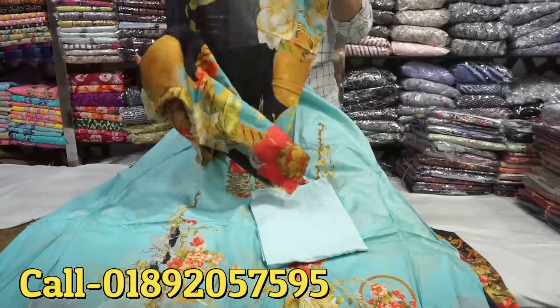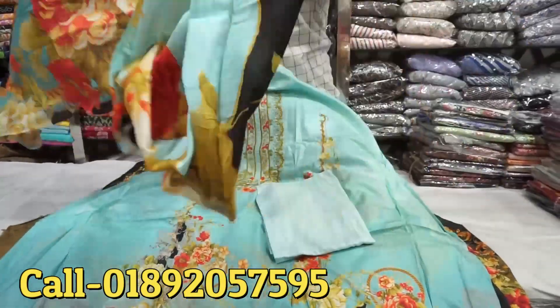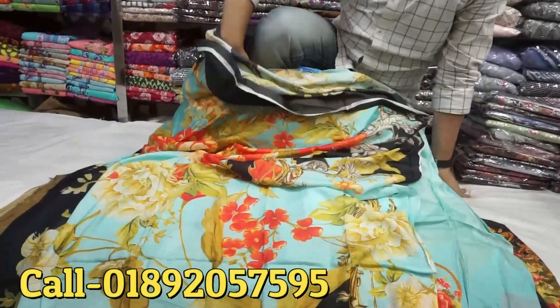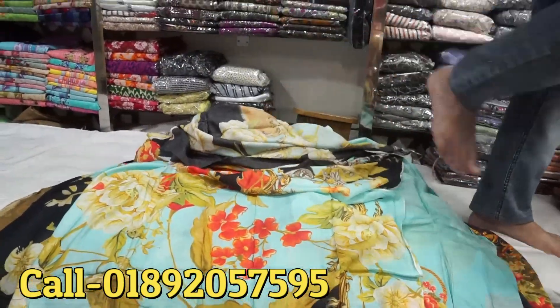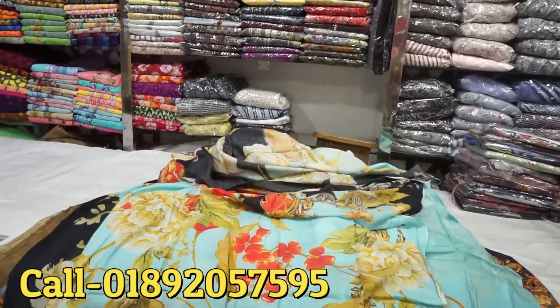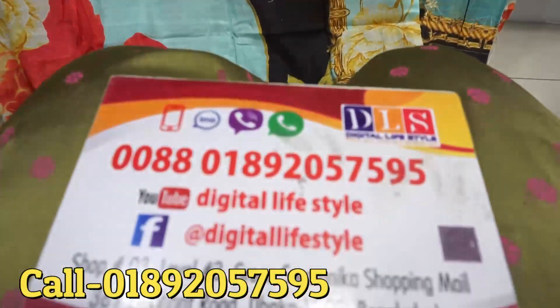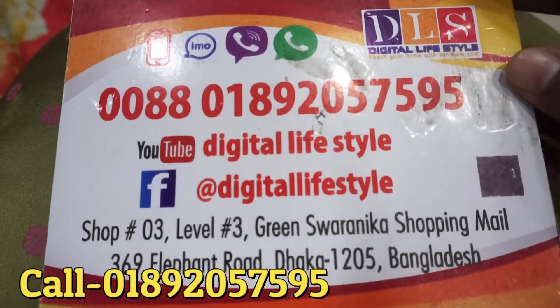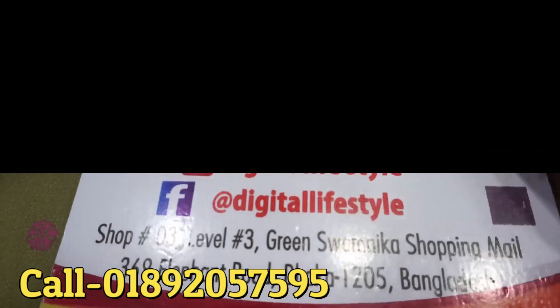Okay, so we have to get the price of $13. You can see the address — DLS. This is DLS, Digital Lifestyle Green Shopping. Friends, keep watching my channel.